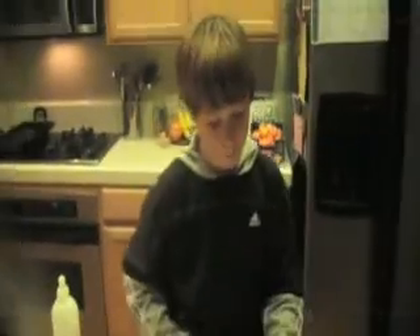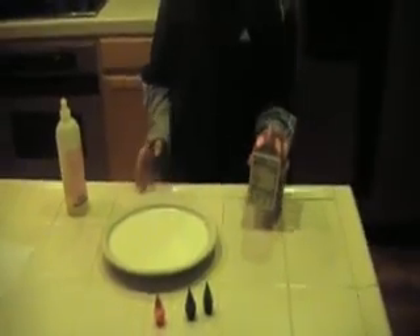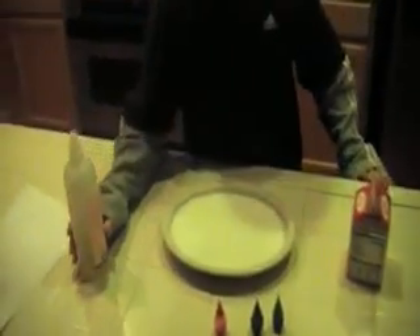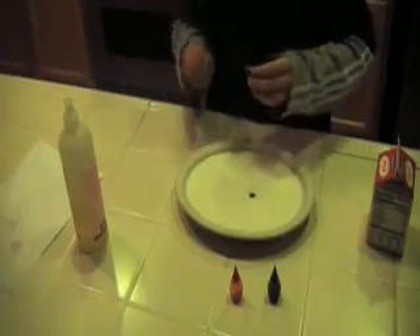For our next experiment, we have some whole milk right here and we set it out so that it got to room temperature, and I'm going to add some drops of food coloring.